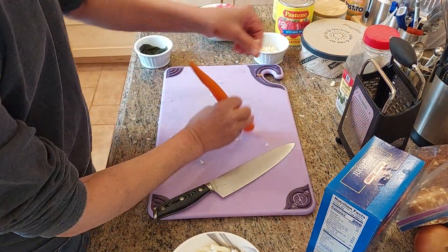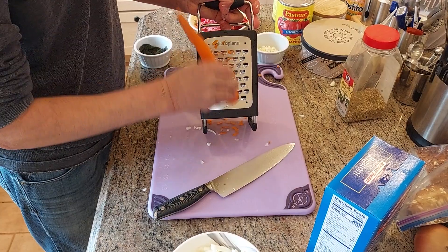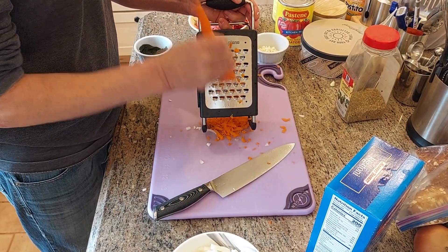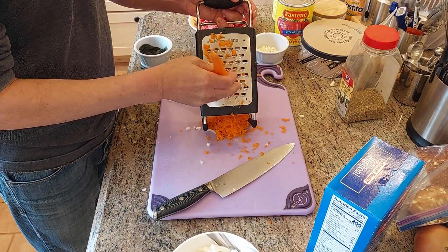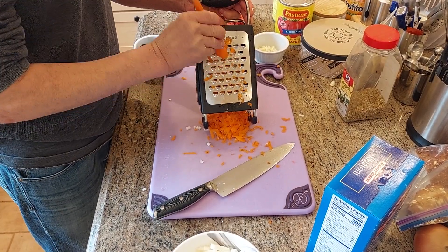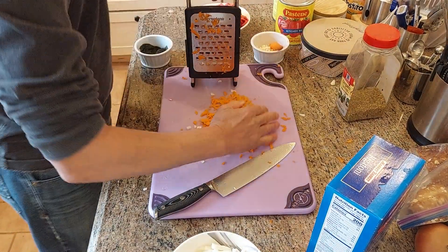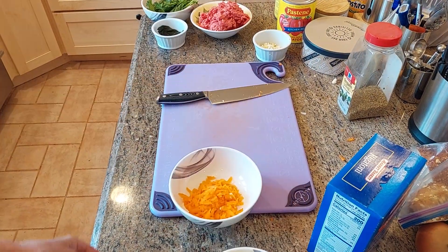And the carrots, we're just gonna shred them. Keep your finger away from this — this is very sharp. Okay, the carrots are shredded.